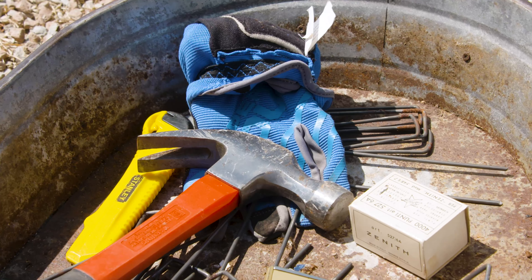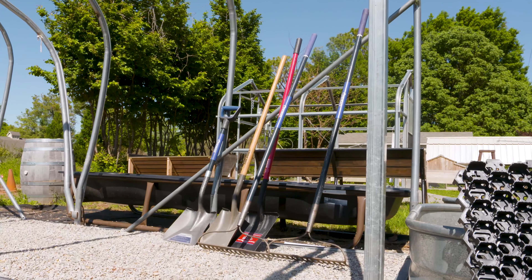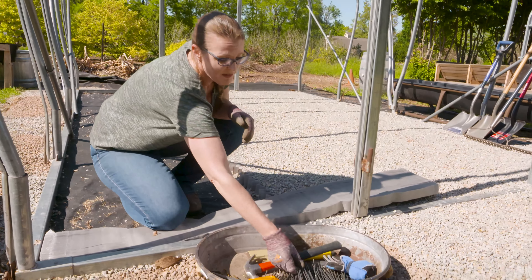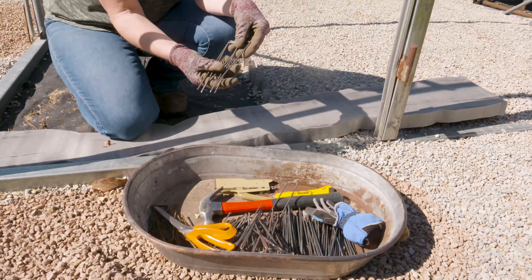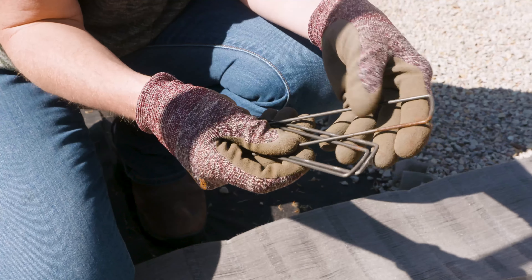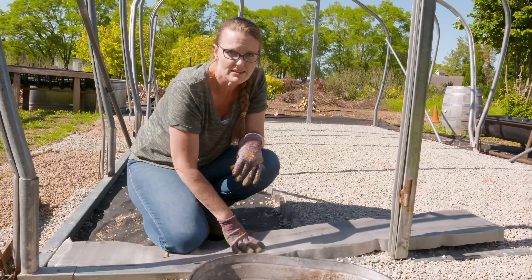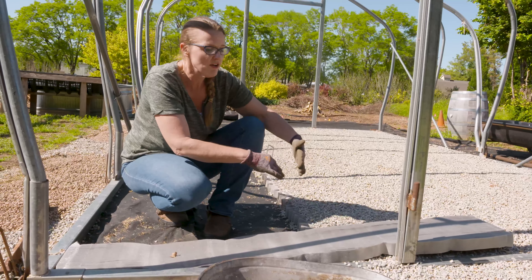Before we get started, there are a couple of things you'll need. First, the stabilizer material you choose to use. You'll also need a shovel, a rake, a hammer, and landscape staples — those come in really handy for pinning things down, especially in Oklahoma winds. We're going to use the staples with the hammer to tack this material to the ground. You'll also want scissors or a razor to cut the material, since you'll likely need to trim it at the end of your area.